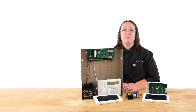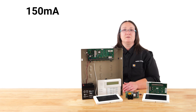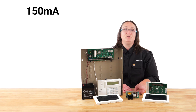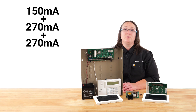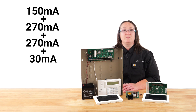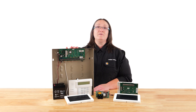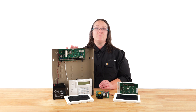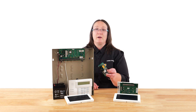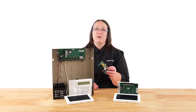Each touchscreen keypad requires 270 milliamps, and the 4219 zone expander requires 30 milliamps in use. Let's add the maximum current draw of all connected devices together. Our alpha keypad is 150 milliamps. Since we have two touchscreen keypads, we add 270 milliamps twice. Lastly, we add our 4219 at 30 milliamps. This gives us a total of 720 milliamps. Given that the panel can only support up to 600 milliamps, we need an external power supply.